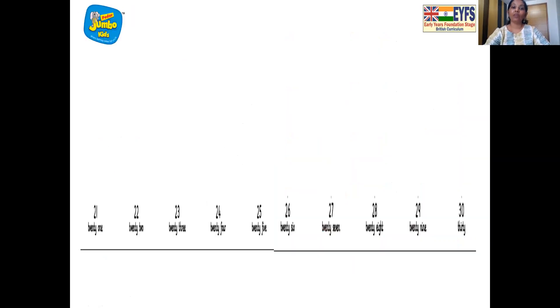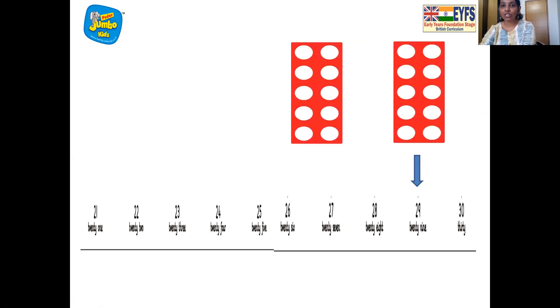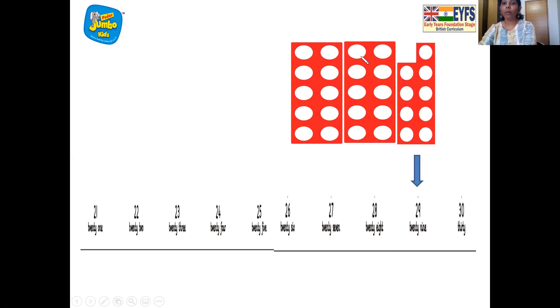Now let's move ahead. And what's this, children? The tabletop number line. We are going to mark number 29 with an arrow, and we are going to put the number tiles together to make number 29. So which number tiles will be put? One 10s, two 10s. And which number tile next? Nine. So two 10 tiles and one 9 tile together make number 29, and we match it with number 29 on the tabletop number line.